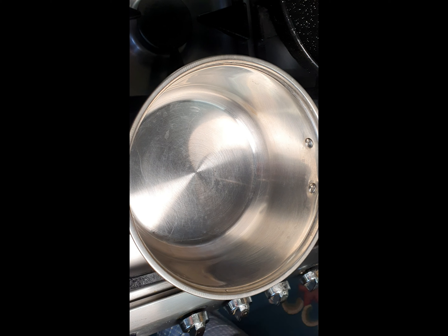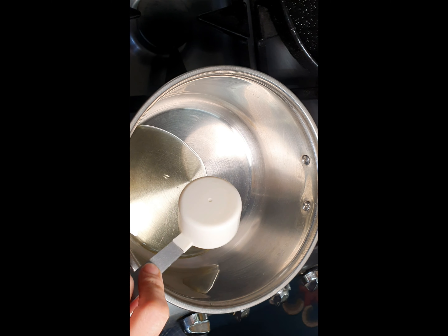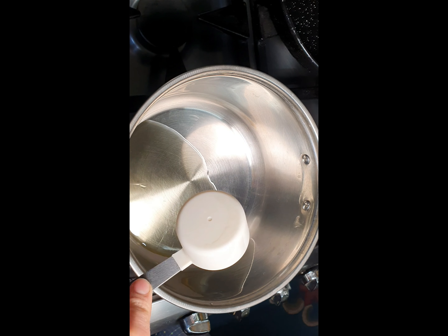Hello, assalamu alaikum! Today we are making pakora curry, which is quite famous in Pakistan and India. So let's make my style pakora curry. We'll add one quarter cup of oil and we'll let it warm for a few seconds.